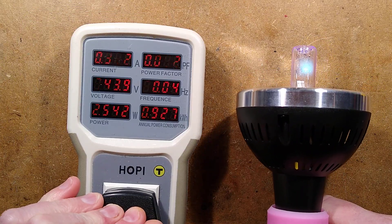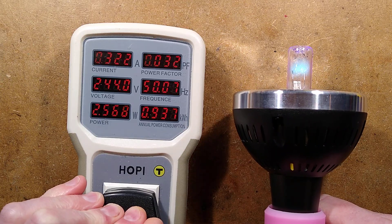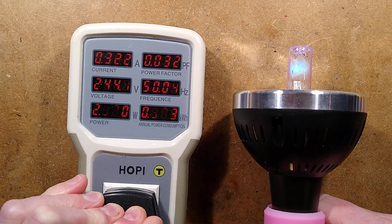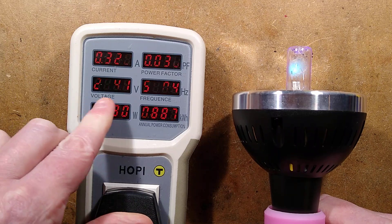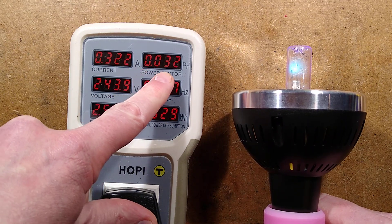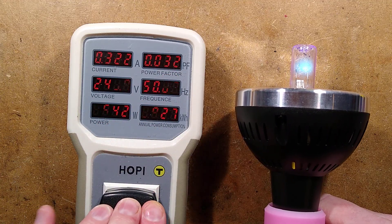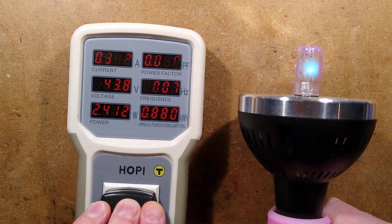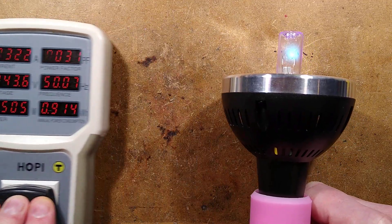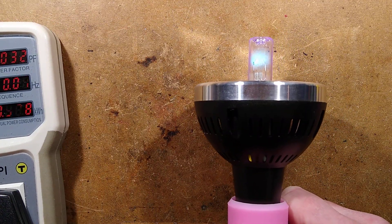The power is quite low — it's 2.5 watts, which is actually underrunning the lamp in a way, which is good. The current is 322 milliamps at 244 volts. And the power factor is an absolutely appalling 0.03. That kind of gives a clue as to the circuitry inside this. So I'm going to unplug this before I get any nasty experiences.